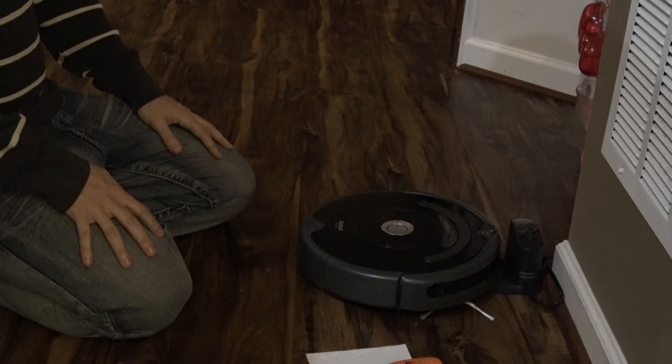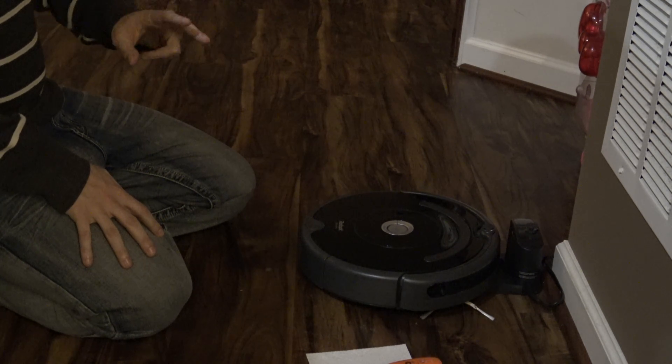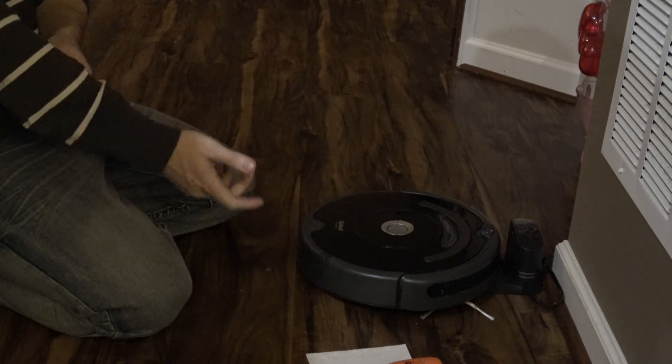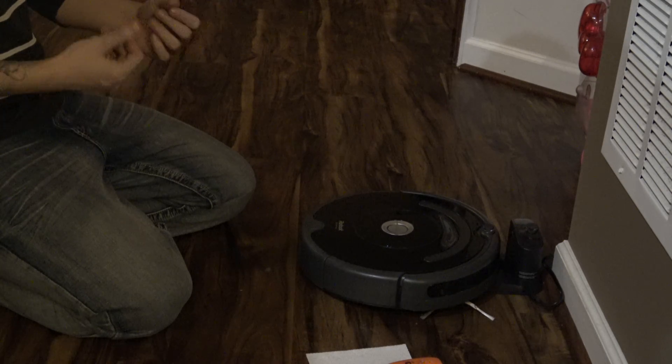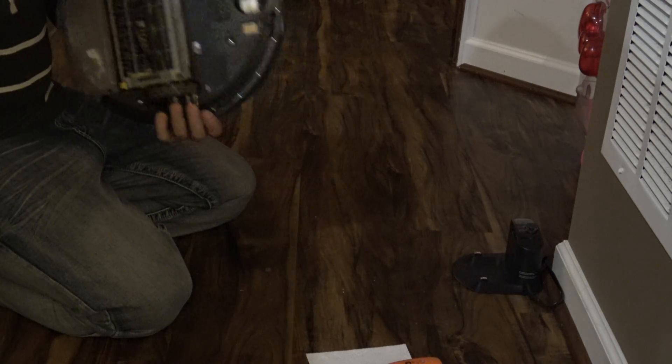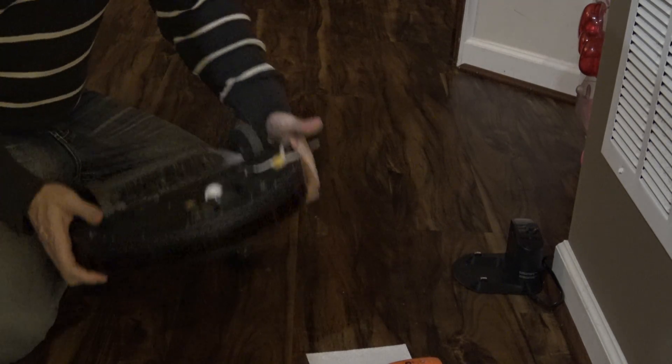There are basically two ways to fix it. What the error is saying is that the battery can't be charged — the connection's not good. So there are two ways to fix this, and the first way is very simple.